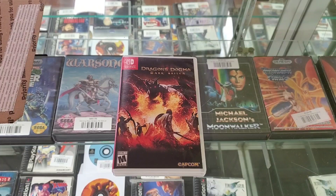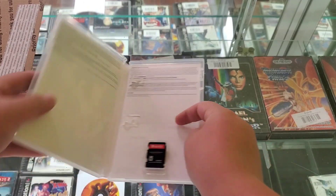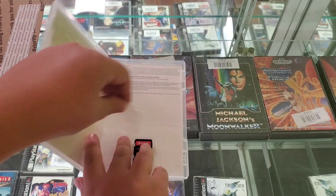Thank you, Joshua, for buying Dragon's Dogma. Because this game seems a bit panicky, we will be making a very relaxing video.